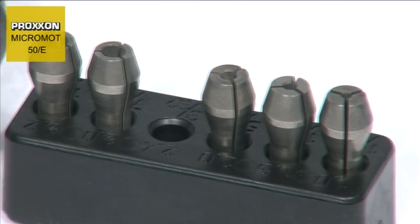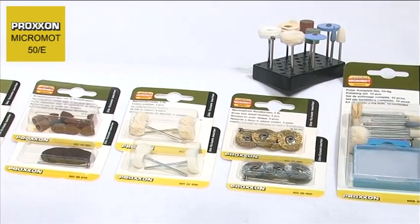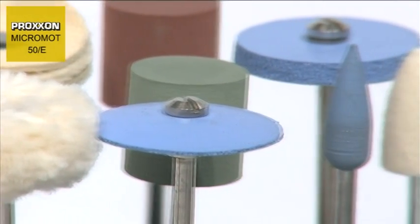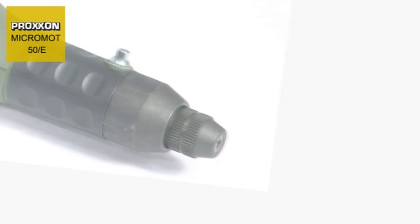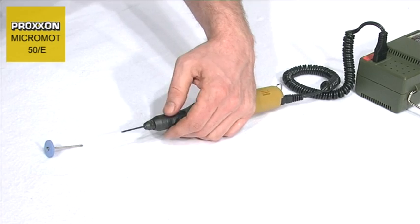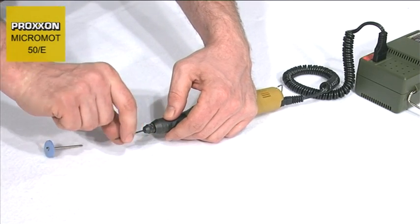Superior steel, three-jawed steel chucks ensure that our tools are held accurately and firmly. The pen handle sits comfortably in the hand, ensuring that working with the tool is extremely pleasant.